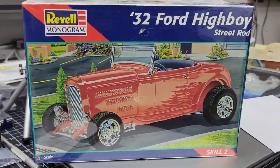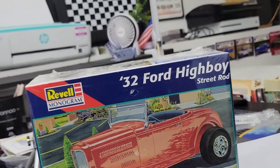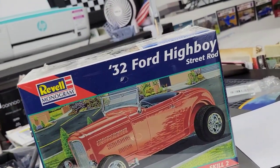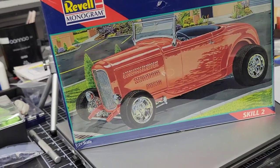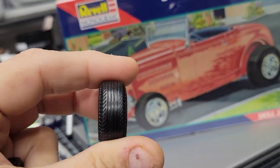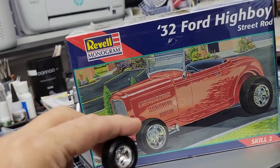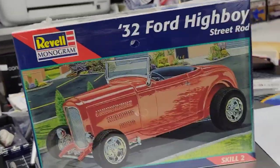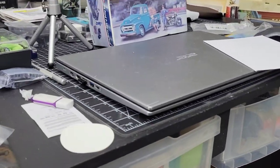Last but not least from Tom's haul is another 32 High Boy. Chances are one of the sets of tires and wheels that Ryan sent are going to go on this one here. The other one will get the tires and wheels from the 32 I'm working on now, which are kind of like the Hillebrand salt flat tires — beautiful tires and wheels. That's my haul from Old Tom over the weekend.